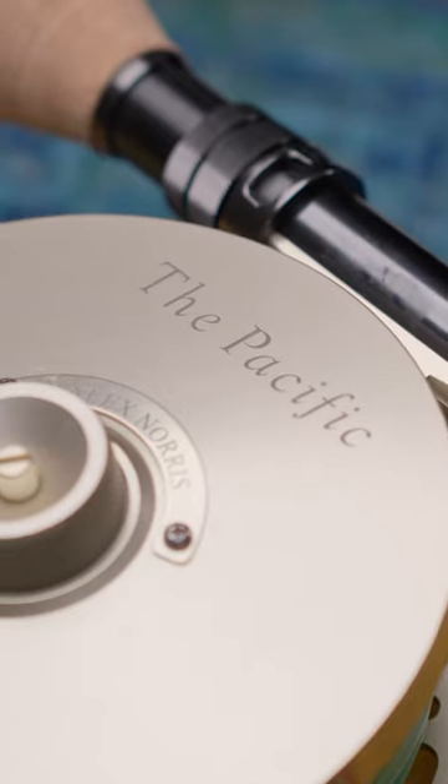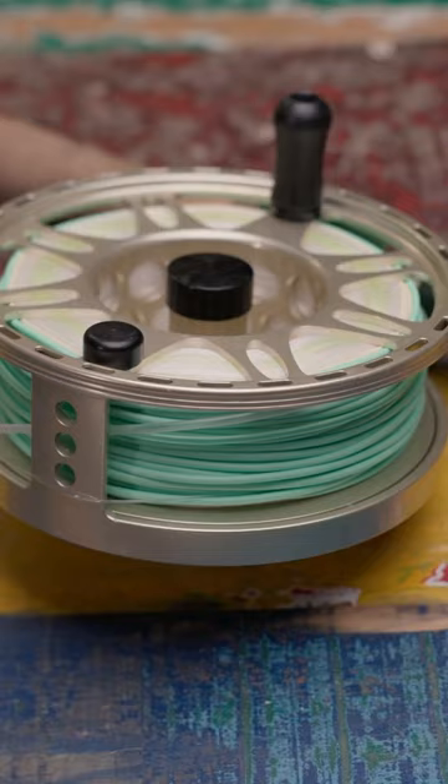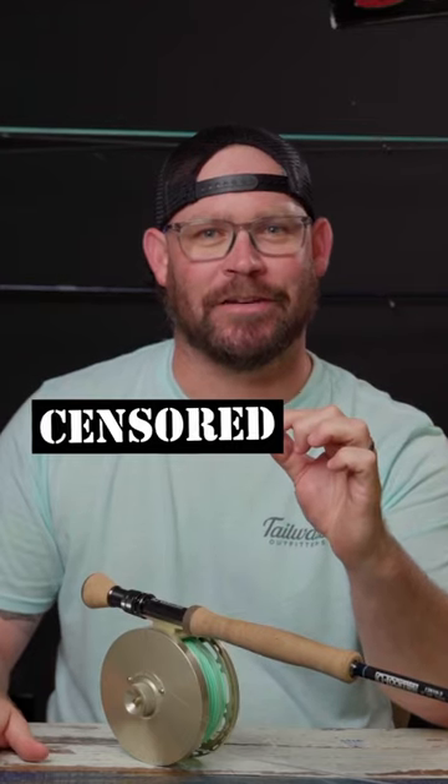This is my tarpon setup, or one of them: T-Board Pacific G Lumas NRX T2S 12 weight, Rio clear tip floater tarpon line 12 weight, and Tommy's secret fly. I like this combo because the rod is ultra fast, which is great for windy conditions but also really nice for calm conditions. I like this reel because it has plenty of drag, it's ultra smooth, and has a lot of line pickup. So what do you throw?